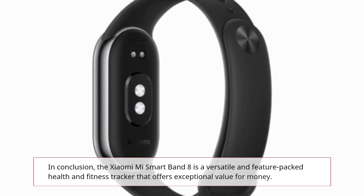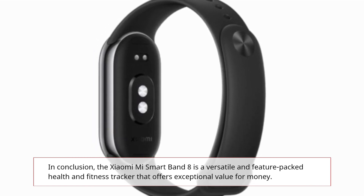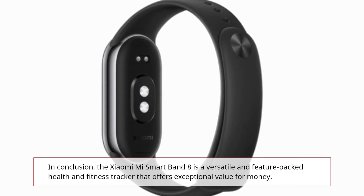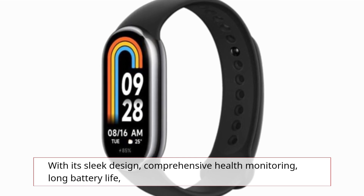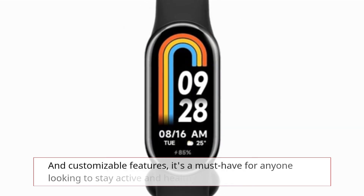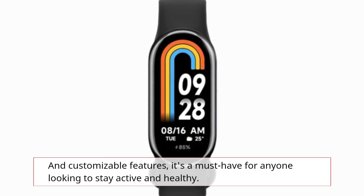In conclusion, the Xiaomi Mi Smart Band 8 is a versatile and feature-packed health and fitness tracker that offers exceptional value for money. With its sleek design, comprehensive health monitoring, long battery life, and customizable features, it's a must-have for anyone looking to stay active and healthy.